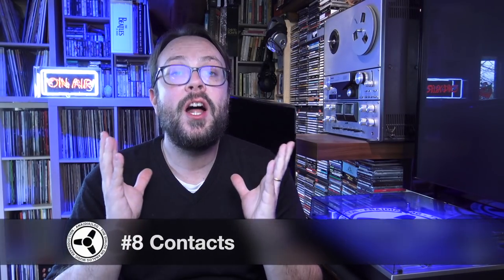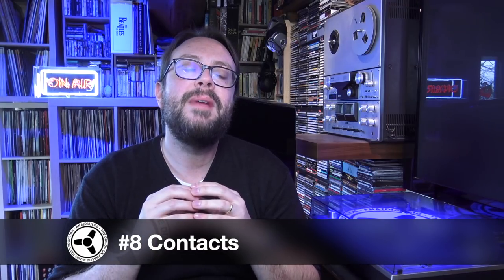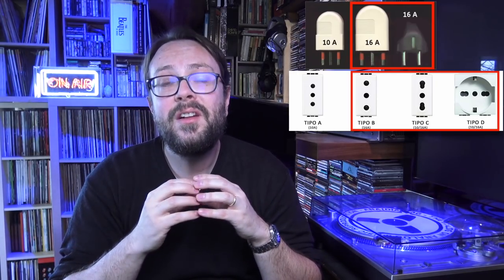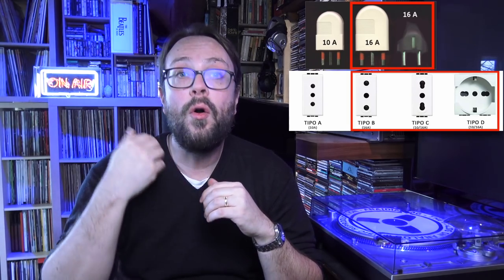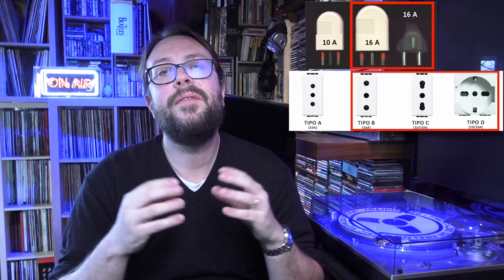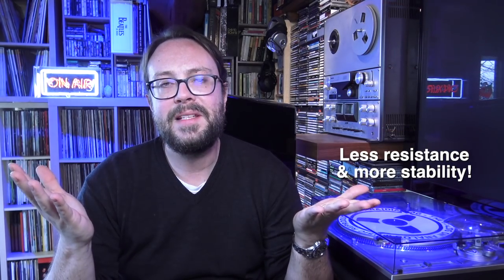Point number eight: contacts. This mainly applies to those using EU plugs or non-standard plug types. It's better to have larger contacts — 16 amperes versus 10 amperes, which is the smaller connection commonly used in Italy. It's better to get the larger plugs or the Schuko, the German type with those two fat plugs. More contact means electricity travels better.